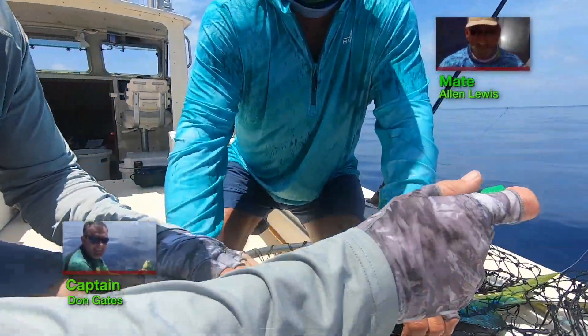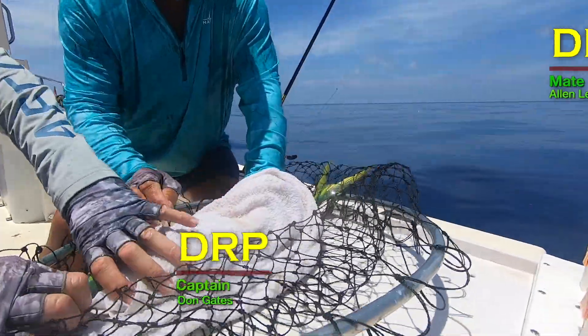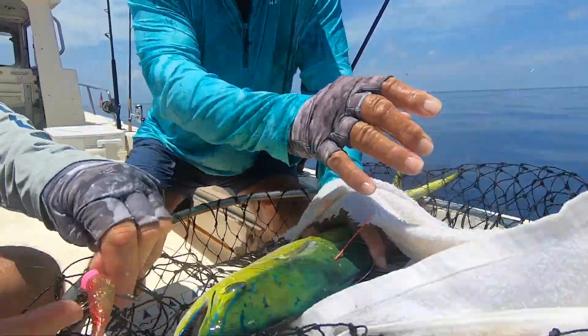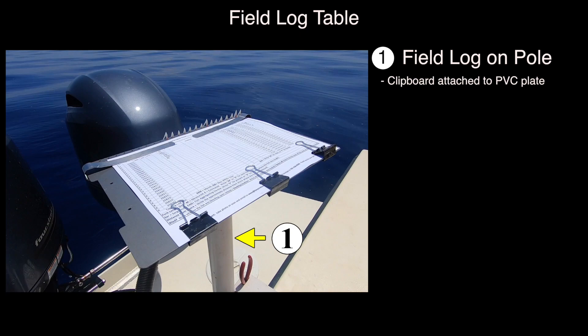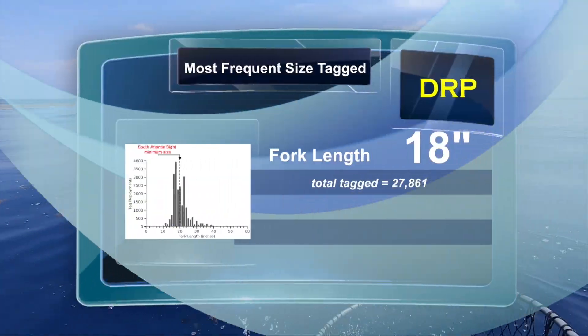20. Corner of the mouth. Got a circle hook jig out. Another one away. Our tagging table holds 25 tags on the clipboard. Got another one come in — oh, it's a big one too.